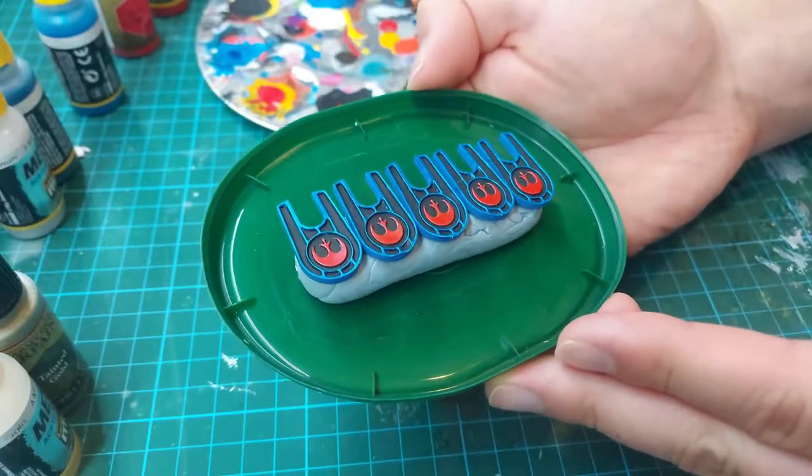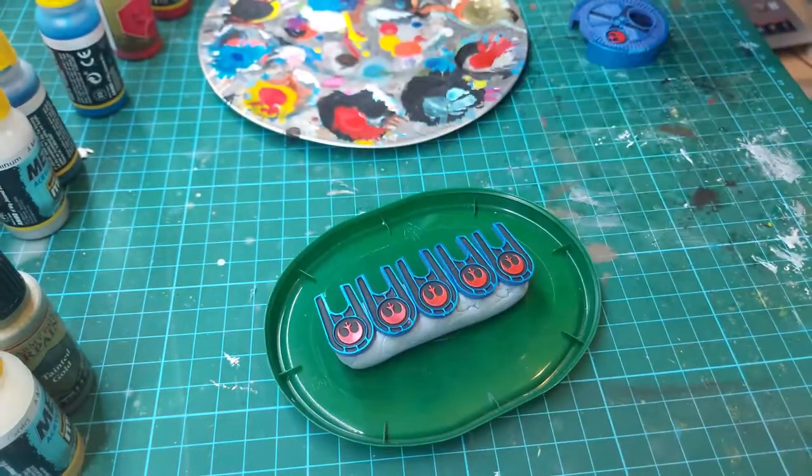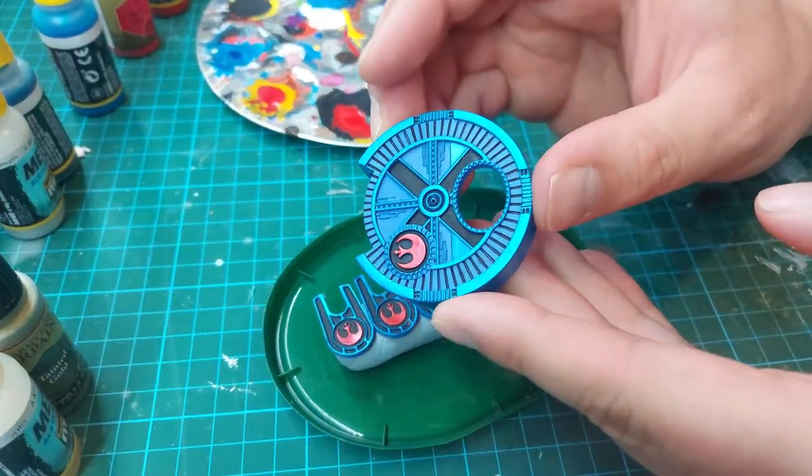As you can see, the rebel sign currently pops out really nicely on the black and blue cover.